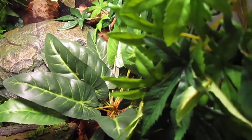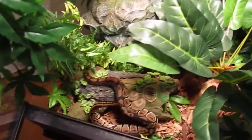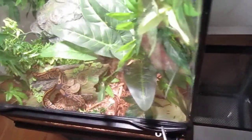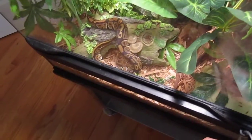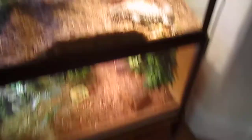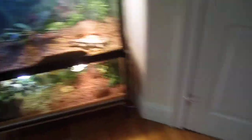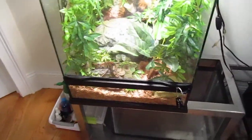He just has all the plants and everything and he's going to get a bigger cage of course when he gets a little bigger. I think this is okay for him right now because he's still very small. He's going to stay in this for a little while, but I think I'm going to give him this cage in here eventually. That's the ball python.